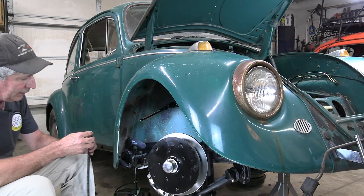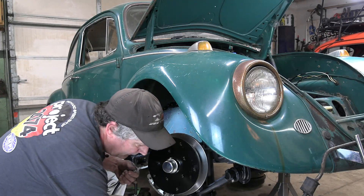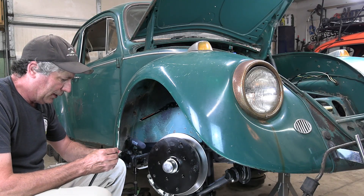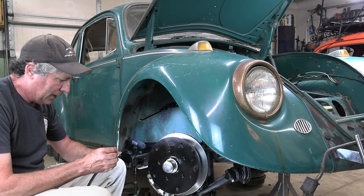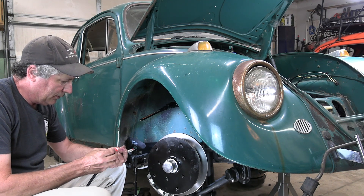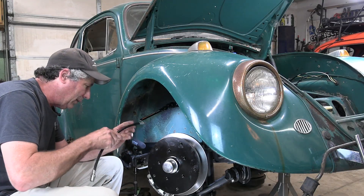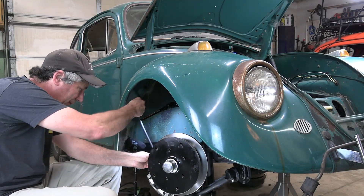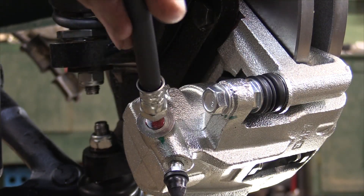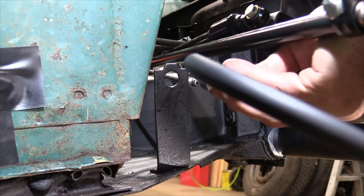Now I can get the brake line on — these come with the kit too. I put just a tad bit of Loctite on these fittings. I know it's a little controversial, but the likelihood of them coming loose is pretty slim — still a possibility. Now I can take that brake hose and put it through the bracket.